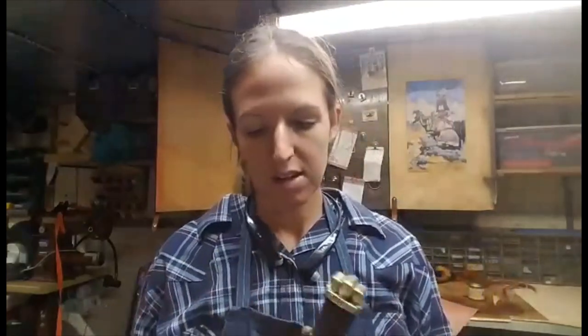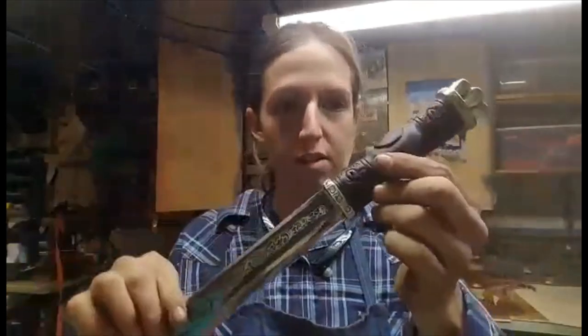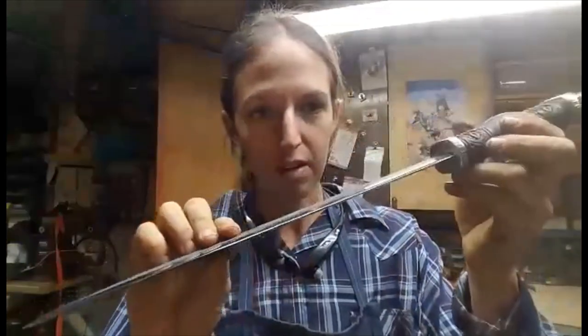Hey guys, Nikki from Longhorn Leather here, going to do another review video for Frank Gonzalez's Knives by Hand. Today we are looking at the Sax Knife. This is a newer model that Frank has come out with.